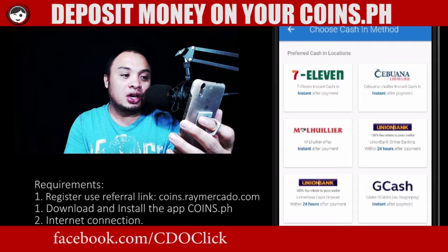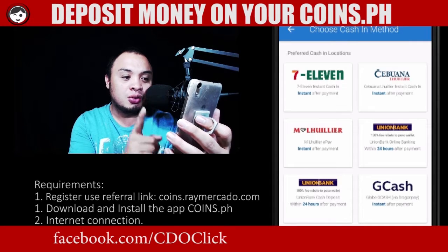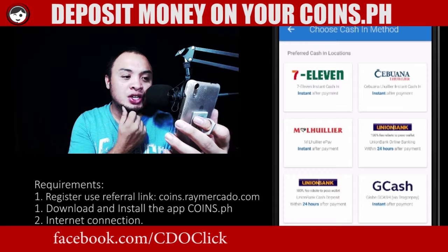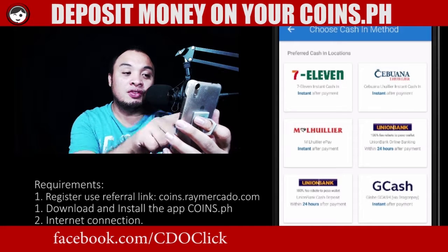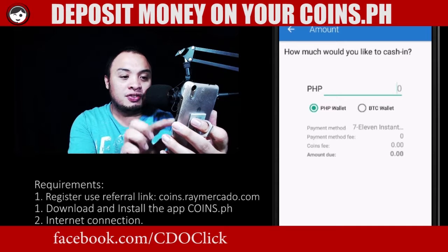And preferred cash in location — we have a lot of options such as 7-Eleven, Cebuana, M Lhuillier, Union Bank, GCash. I would go for 7-Eleven since it's near my location. And I'm going to deposit 50 pesos for this.